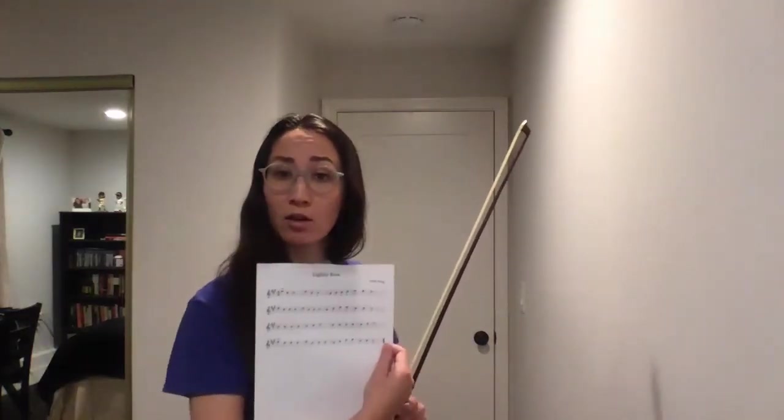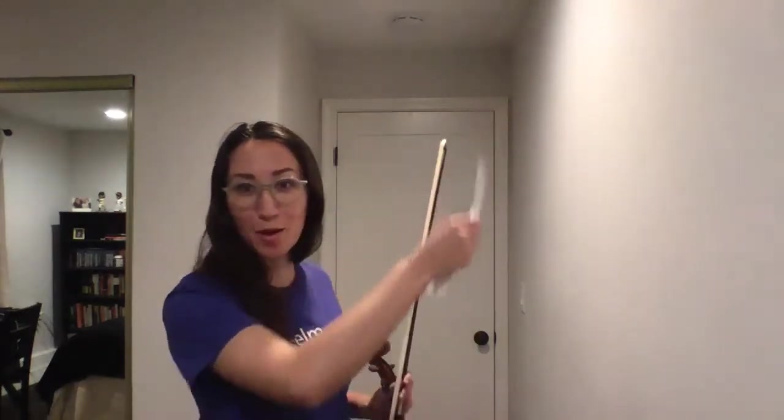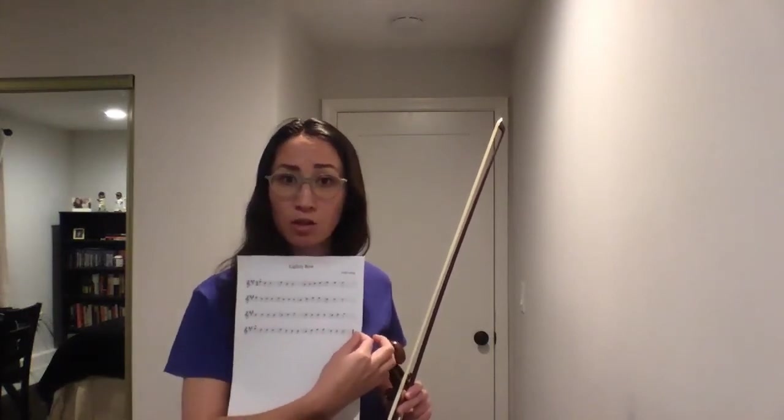Today for week seven we are going to be learning more about Lightly Row. I hope you all have had a chance to go pick up the packet at Kerner that has the notes. I'm not gonna do another big art project on my wall, so you'll have the sheet music that we're gonna talk about.